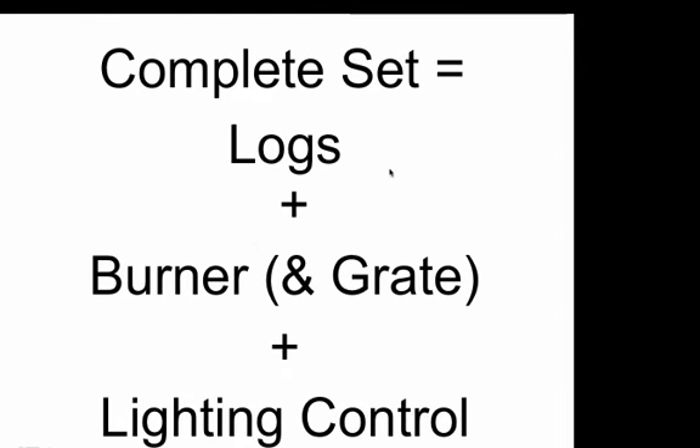Another thing that will make things easier is to always bear in mind that a complete set consists of logs — which could also be fireballs, fire shapes, fire stones, or glass — burners, which may include a grate, and the lighting control. Match lighted is a lighting control; it just doesn't have any other components. As long as you keep those three elements in mind, you'll do well with this price list.